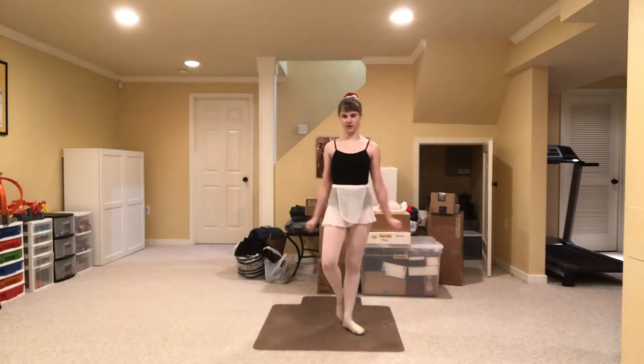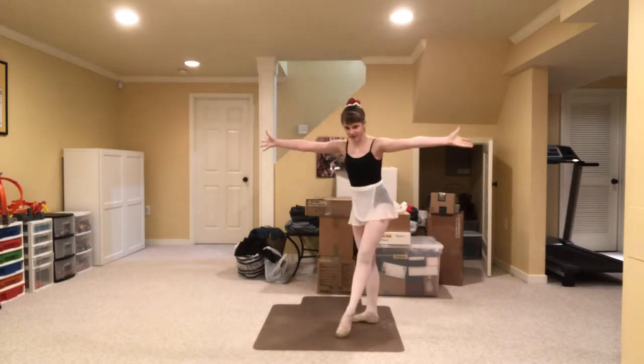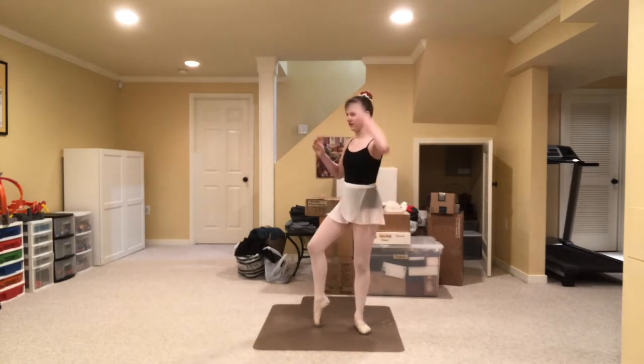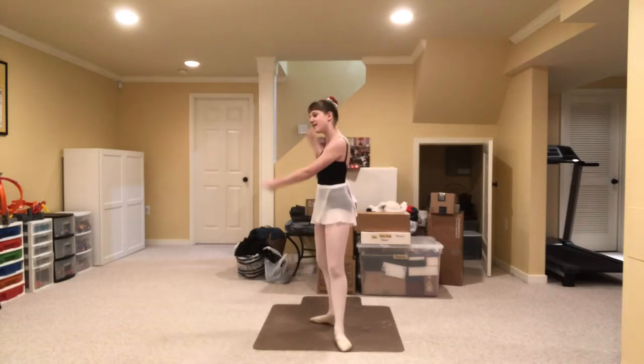Hello guys, it's Felicity here and welcome back to my channel. This is going to be my last video before Christmas, so the next time you see me it's going to be after Christmas. That is why I have my Christmas-y sort of outfit on today.